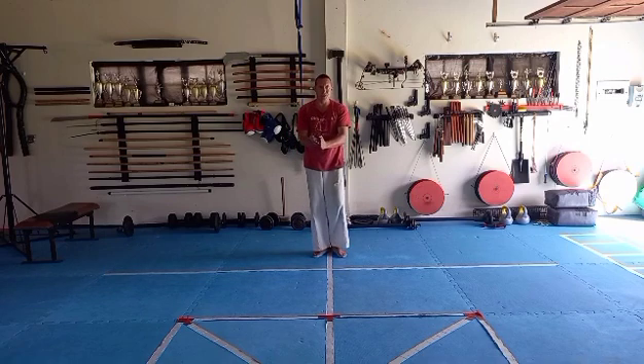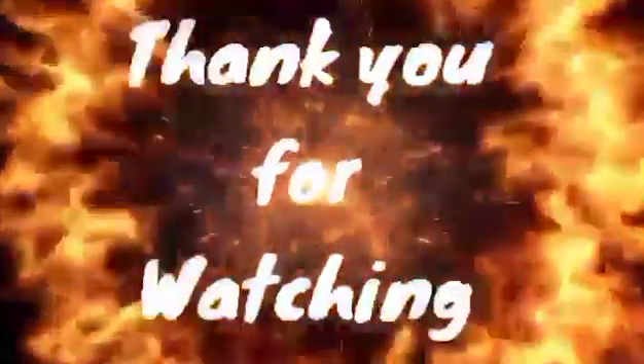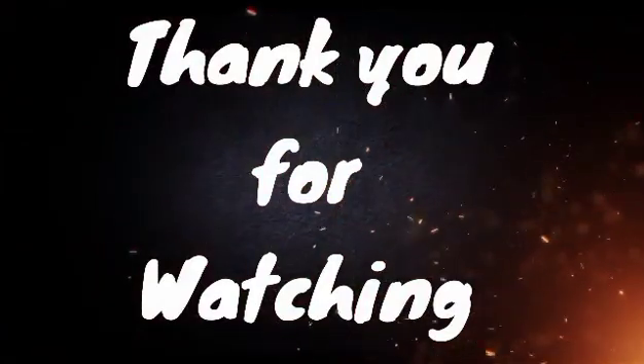Right and lift, feet together, push down, left flank. Step forward and relax.